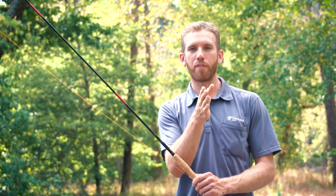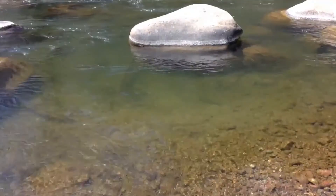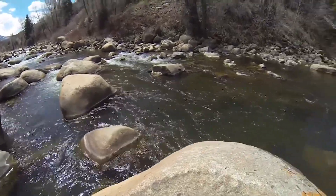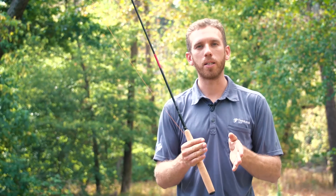Whenever you find calm water meeting fast water, that's a good combination because the fish can hang in the calm water and get food coming in from the fast water. In a mountain stream, just look for the calmest waters that you can, but also look for structures — in front of rocks you might have whirlpools, behind rocks you have cushions of water where the currents are going to meet and find some kind of calm water as well.